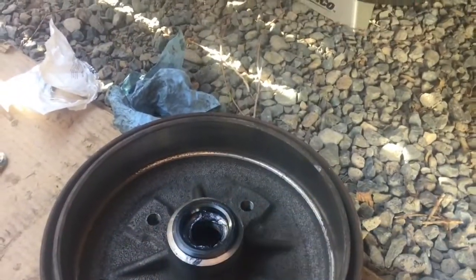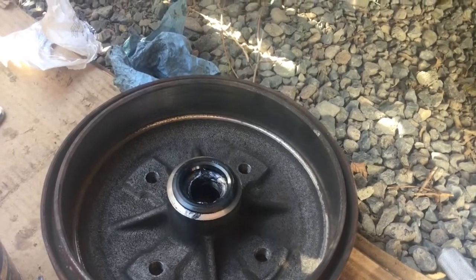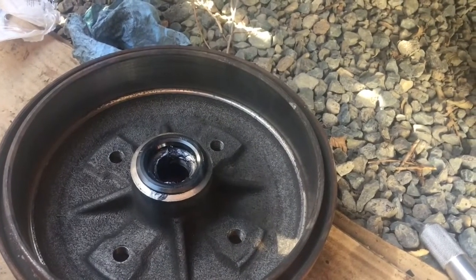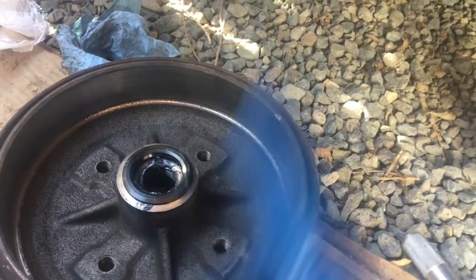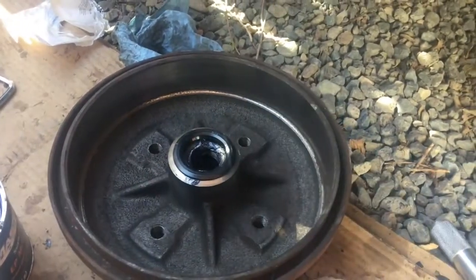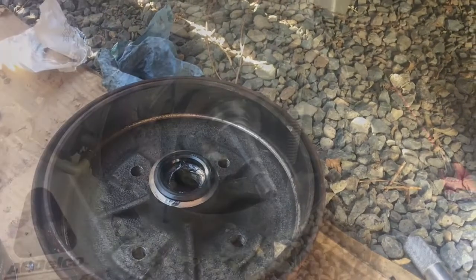We'll flip this around, we'll grease up the outer bearing, and we'll put some grease inside of the hub also just to act as some extra grease that can come in. It doesn't really take a lot because most of the grease is going to stay here — it doesn't flow like oil or anything. But it's a good idea to have some in there; you don't want it dry. So we'll do that and we'll bring it back when we're buttoning all this up.